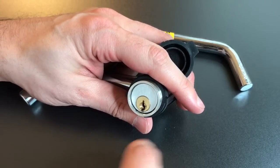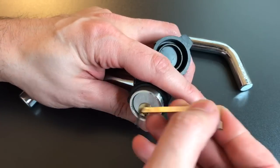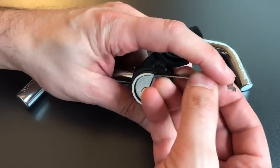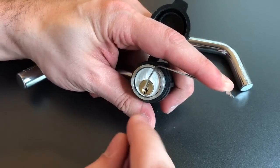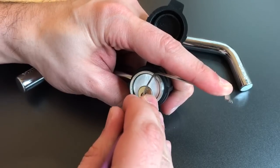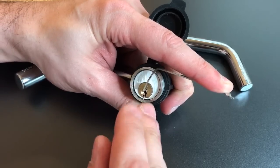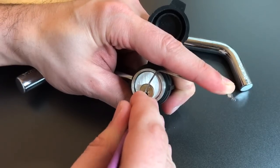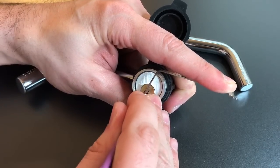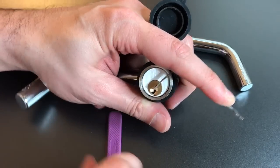I'm going to use top-of-keyway tension with a 40-thousandths pry bar and a standard hook in 18-thousandths. One's loose. Click out of two. Click out of three. Four is loose. Click out of one. Should just be four now — and yep, four is binding, and that opened it up.